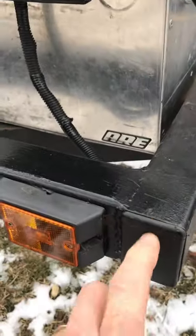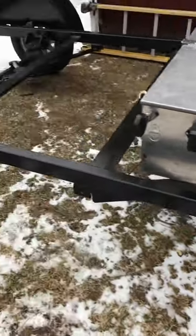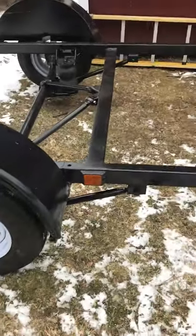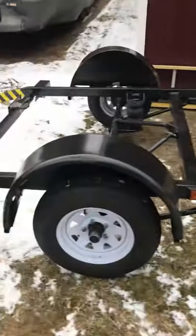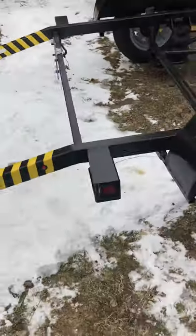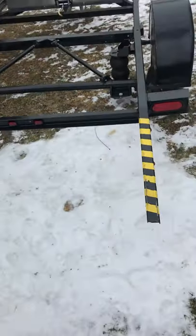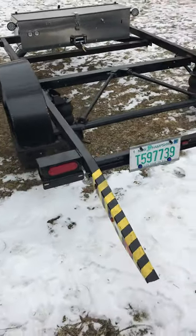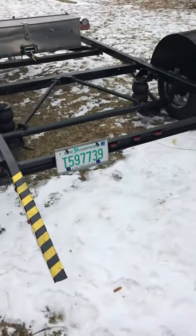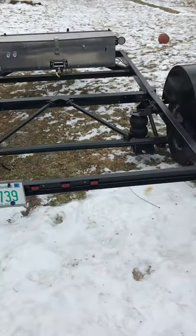I was able to put all the wiring into the frame and hid it with these little covers here, so all the wiring is inside nice and neat. I added this side marker light to match the front one, and I had to cut these old tail lights off and hold them back on — they're not perfectly plumb, but good enough.